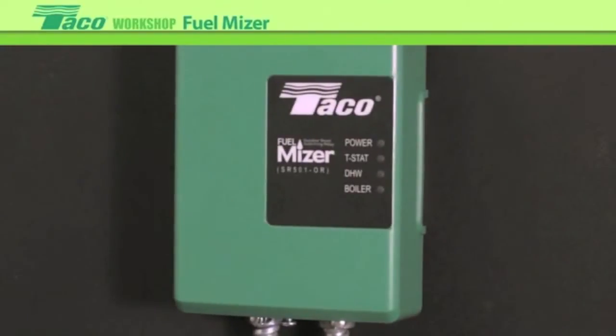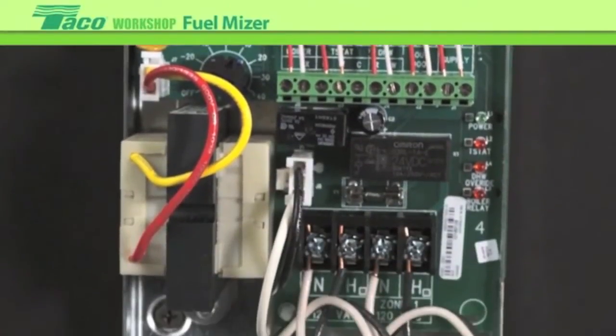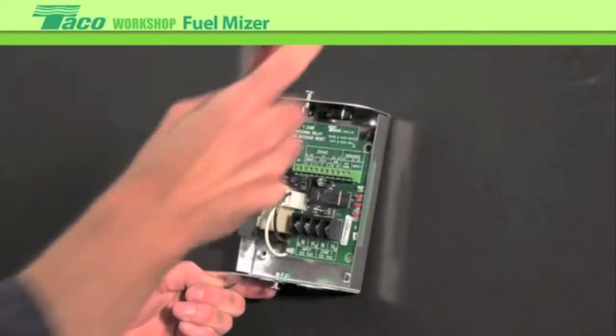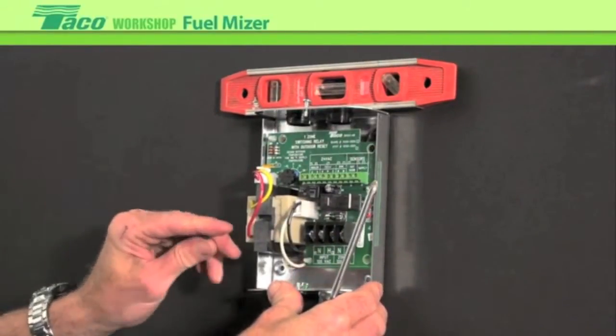Here is the FuelMizer SR501-OR. What we'll do is take it out of the box, inspect, and validate that we have all the components. Next step will be to mount it on the wall. I always like to put a level on things and validate that we got it where it should be.